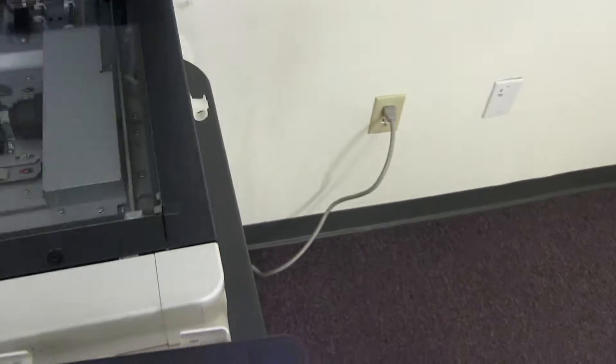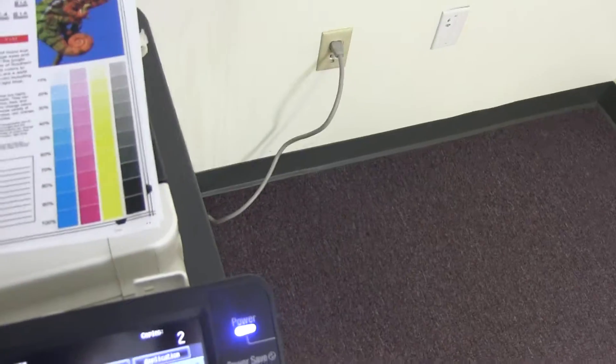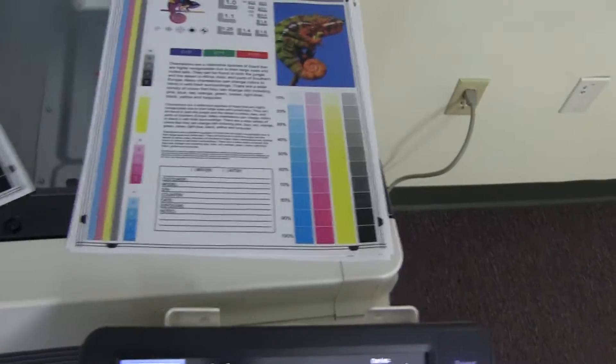Here we have our test copies. We'll go ahead and place them on the glass next to our chart so we can get a good look at the color image on this machine.